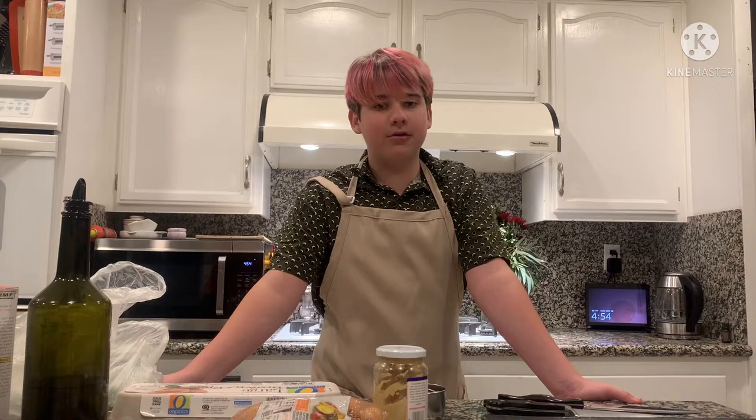Now that we have our greens, we're ready to cook. I've got my apron on so I don't make a mess, and I've got some closed-toe shoes so I don't hurt myself with the knives.